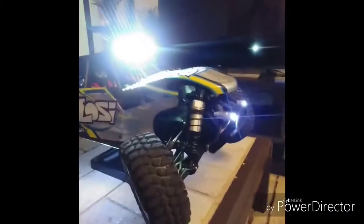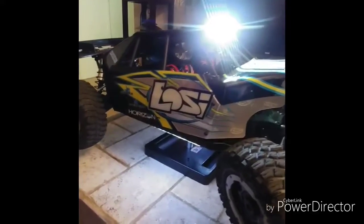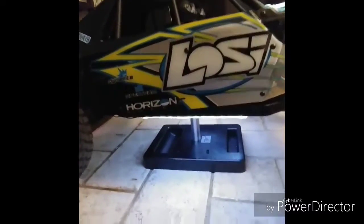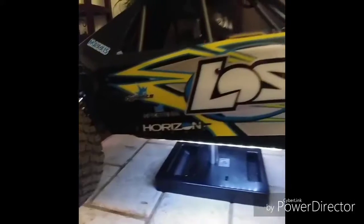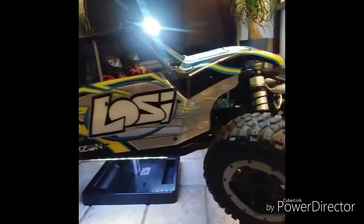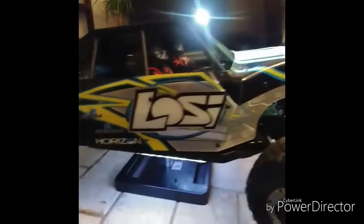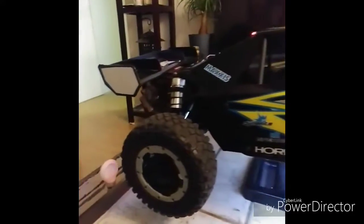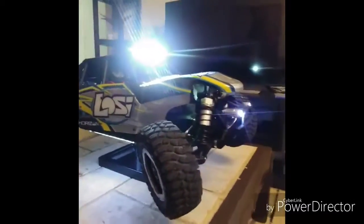I've been sick so I haven't been out running it, and it's been really cold here in Canada. So just been working on my vehicles and installing some Castle and Mamba stuff into my one-eighth Arrma stuff and whatnot.